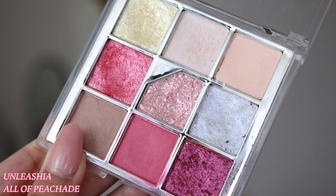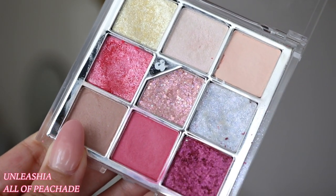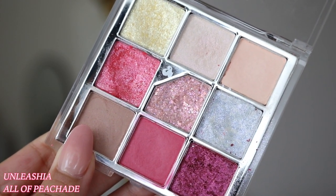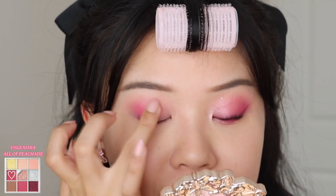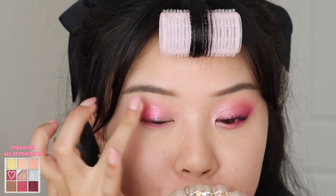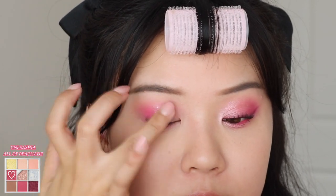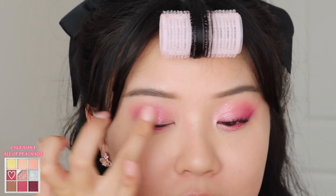Then I'm going to go into my Unleashia Glitterpedia palette in number 7, All of Peach Aid. This one just has hints of magenta, and I'm going to take the shade Evening Sangria and place this at the center of my eyes. The texture feels like a super shock but it's so impactful — it has so much glitter in it and I think it just enhances that magenta shade.